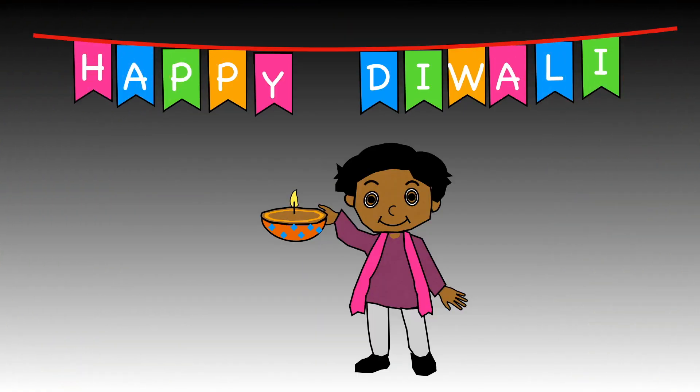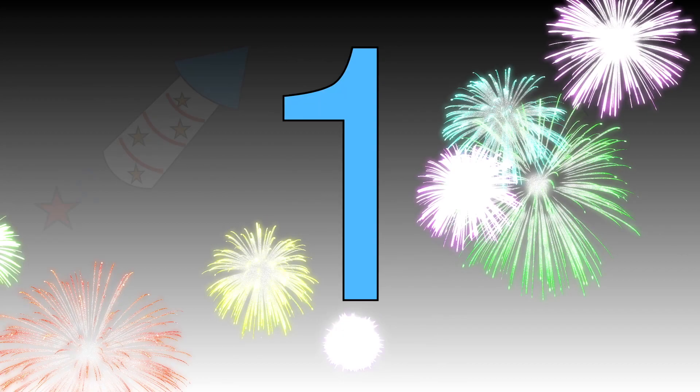There is one banner saying Happy Diwali. Let's practice writing number one. Watch how I do it.